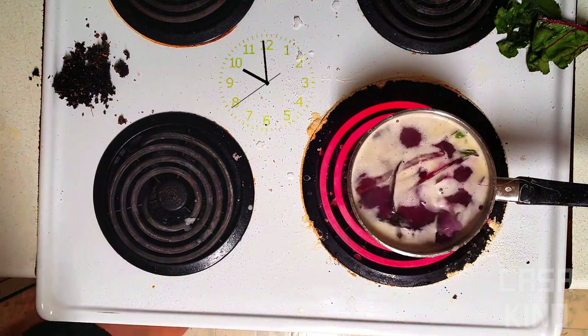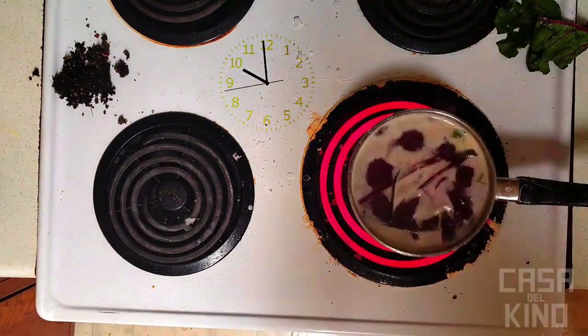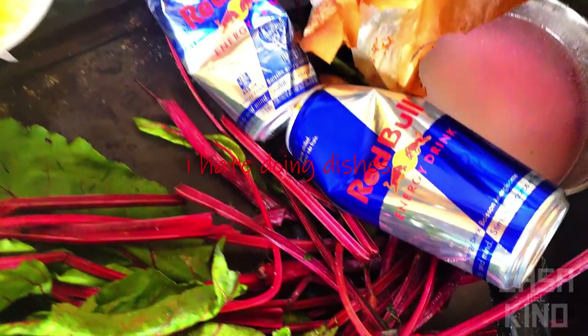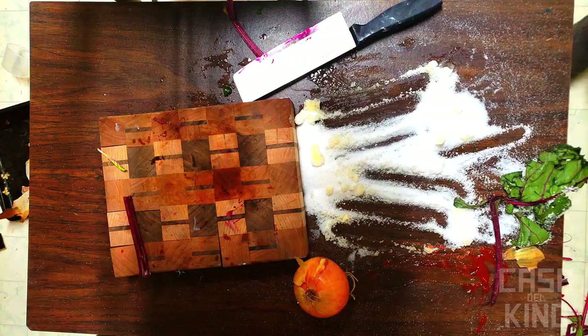Now let's get those flavors to develop for about three hours, adding salt and water as needed. Don't feel obligated to stir it, as the spoon will just be another dish you'll have to clean. After you have that beautiful creamy blood consistency, you can go ahead and add your garnish.